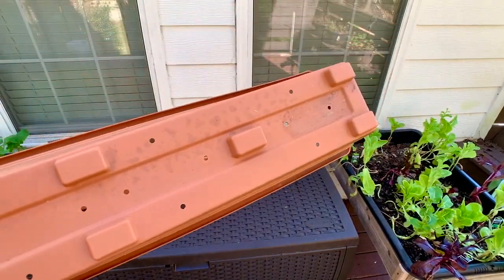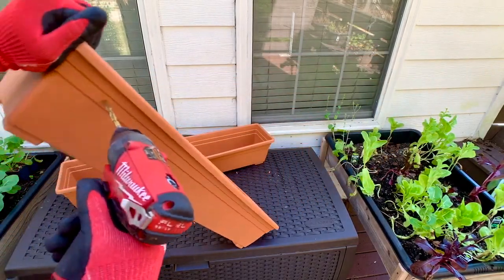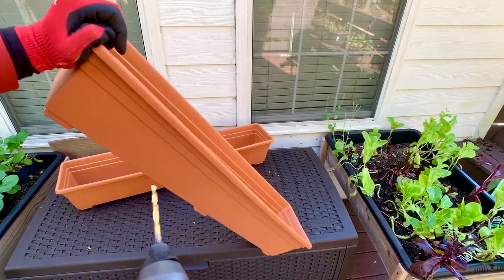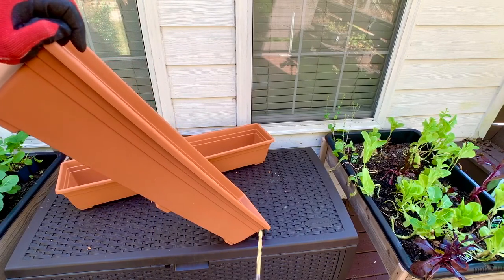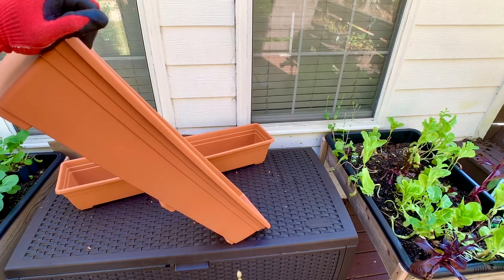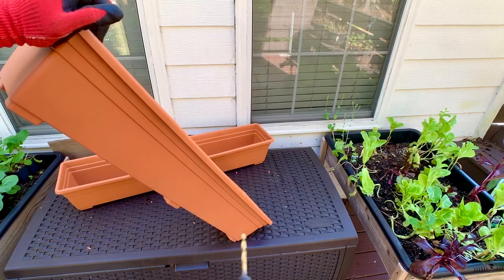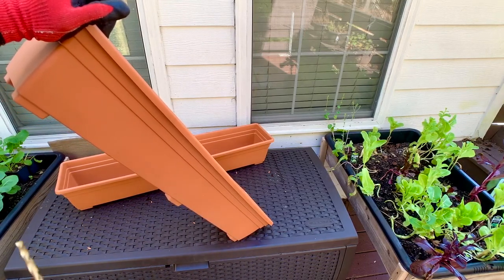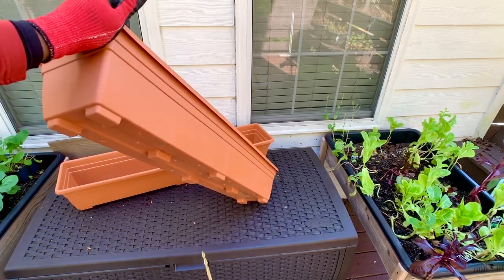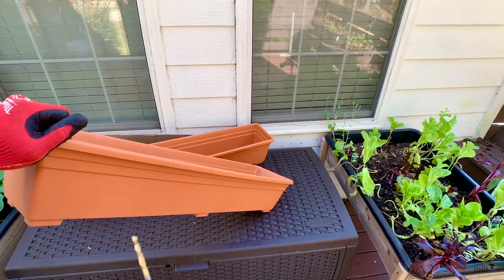So you can see the drain holes. One thing I do that most people don't — I like to add holes up higher on the side. It's the same concept as your bathroom sink: if it fills up to a certain extent, there's usually a drain hole at the top to keep it from overflowing. That's what I like to do with my containers, because if it overflows it takes the dirt with it. So if it doesn't drain quick enough from the bottom when it's raining hard, it can flow out the top without losing a lot of dirt.